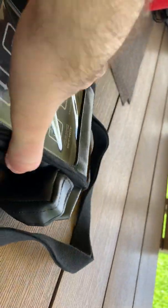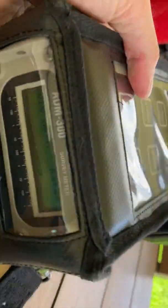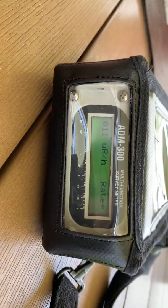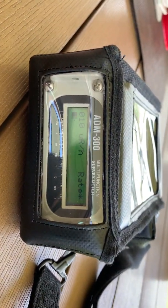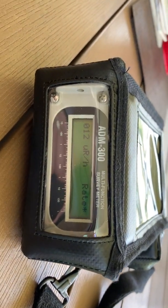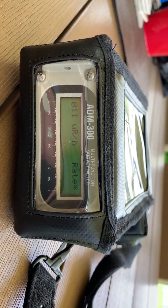The ADM-300 is very robust. It weighs quite a bit, but it's very heavy duty. EMP resistant, and it is a current survey meter used by the Air Force. There will be other videos showing you how to set alarms and other special features of this meter.